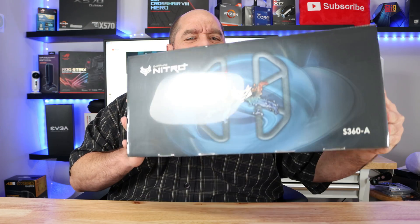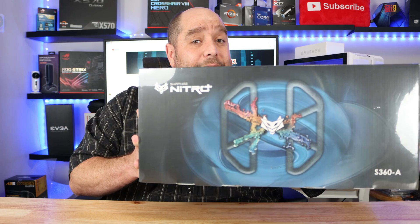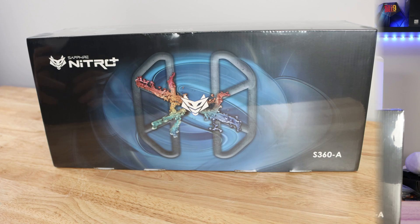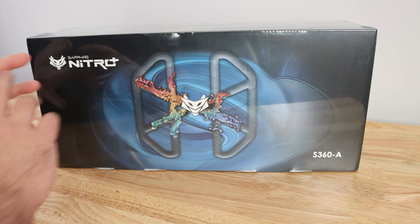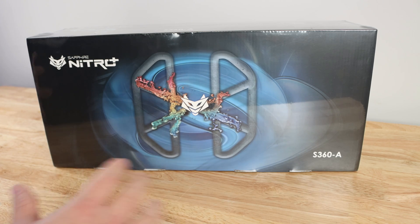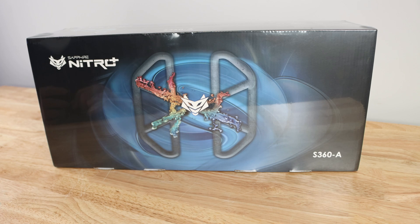Today I'm going to bring you an all-in-one liquid cooling unit from probably the last company you're expecting. We're going to be doing an unboxing and a brief overview of the Sapphire Nitro S360A 360 millimeter liquid cooling unit. I am super excited to unbox this and build for you, so come on over and let's get started. This is Sapphire's first attempt at liquid cooling a CPU.